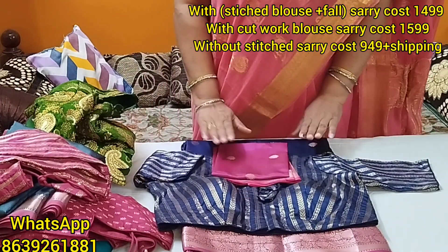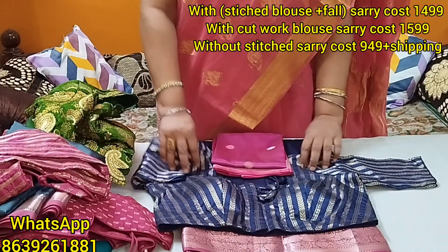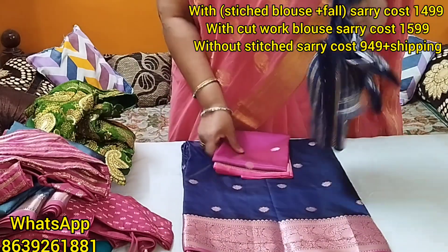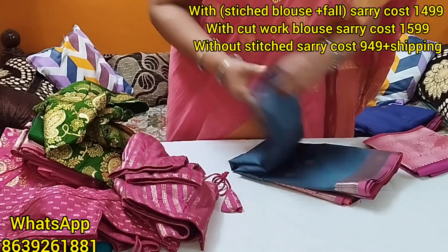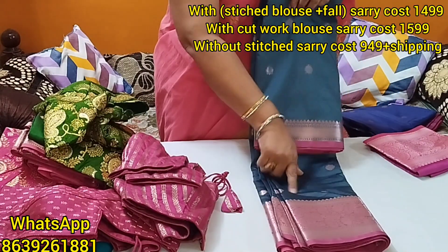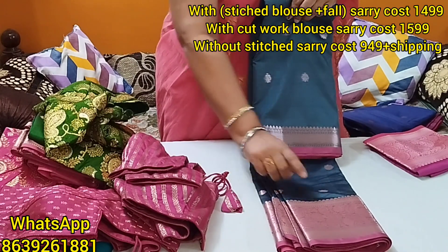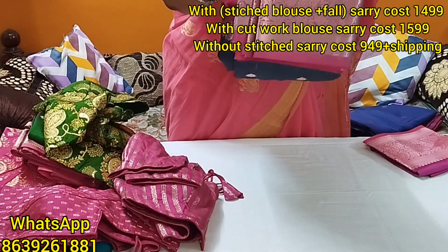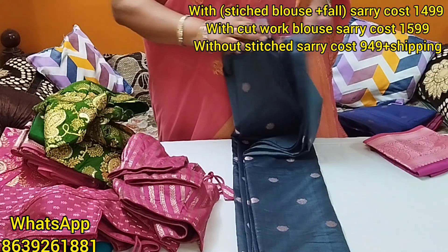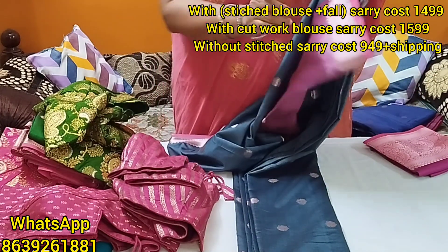This is the first time. If you have a screenshot, please send me a message on the Instagram page. You can also email me. The screenshot shows a gray color. It's a blue color — it's a lotus design. It's a very blue color. If you have a brown color, you can see the color options.